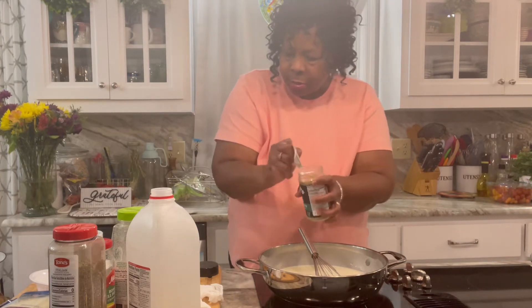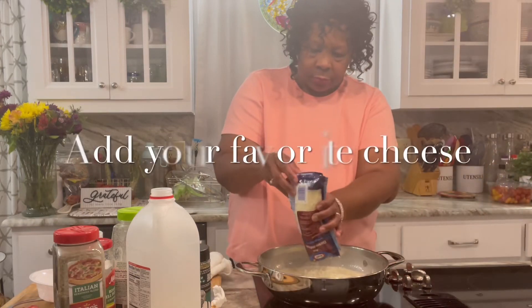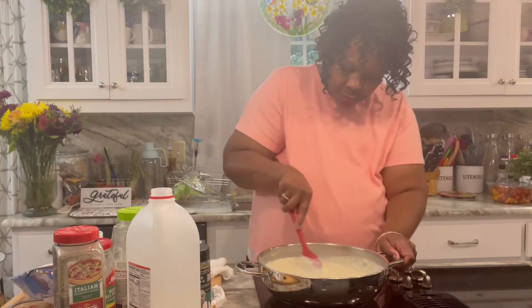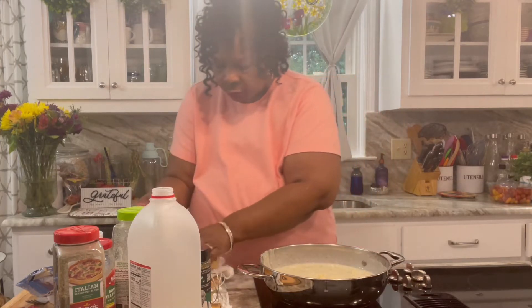Tell everybody about A Taste of Angel Lifestyle. I'm gonna add some garlic and herb seasoning. I don't want to put too much in it to overpower the taste, but just give it a little bit of kick so the sauce don't be flat.